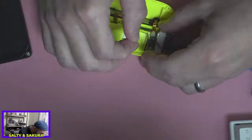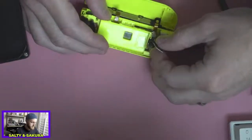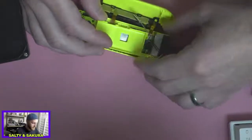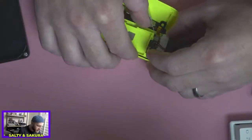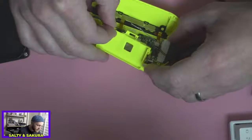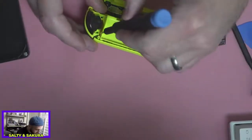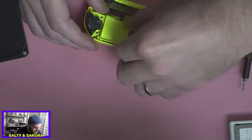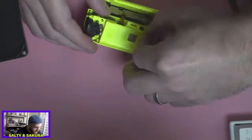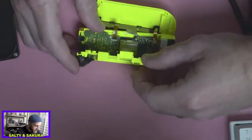We have to undo this guy right here. That was just kind of wrapped right there. Gentle, gentle, gentle. So the ribbon cable wasn't on this side — that one just folded over. It's over here. You can see it coming through as well. We're just going to very gently open this up.